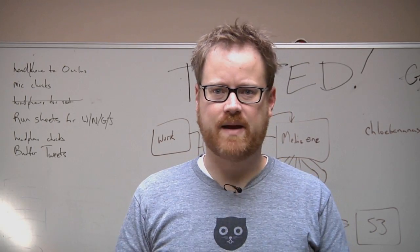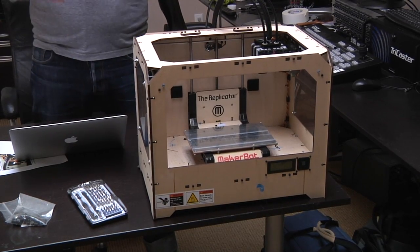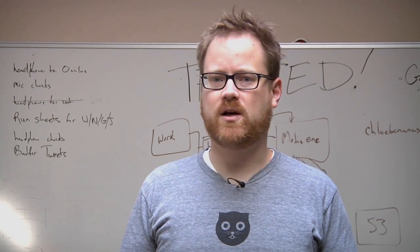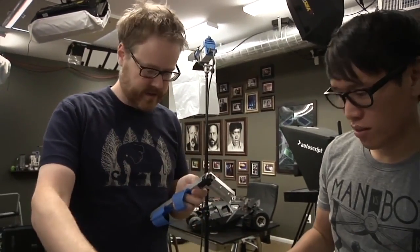Hey guys, it's Friday, which means it's time for another edition of the MakerBot Mystery Build. The MakerBot 3D printer is right here below us — it is a Replicator One. A few months ago a reader named Bradley Pierce actually sent us something in the mail that is an upgrade for the MakerBot.